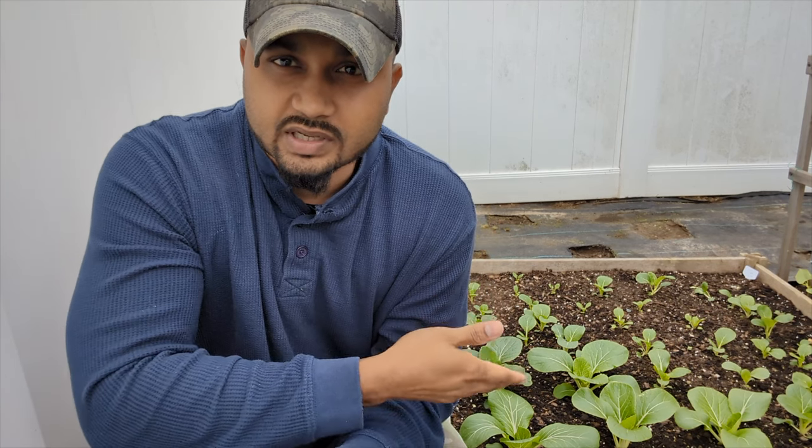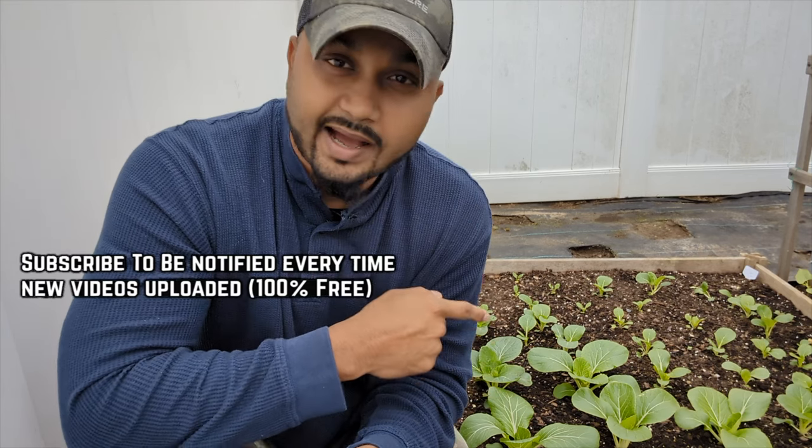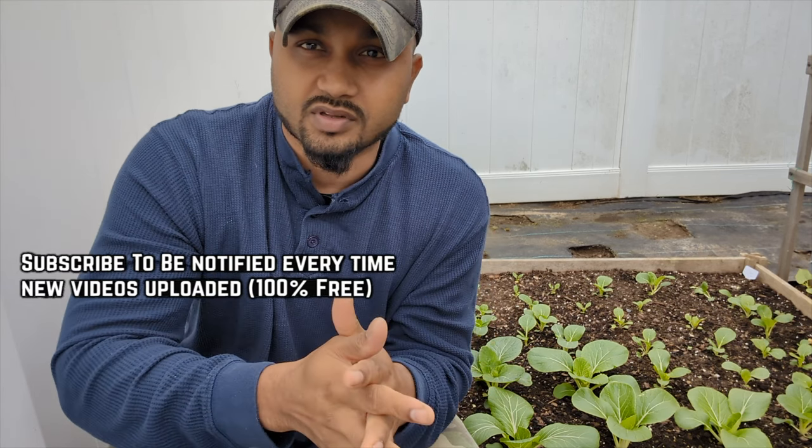In this video, I'm going to give you some really quick tips on how to grow bok choy, when to harvest them, and how to harvest them so they keep growing back really fast.